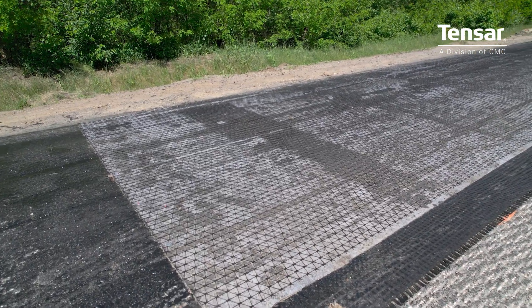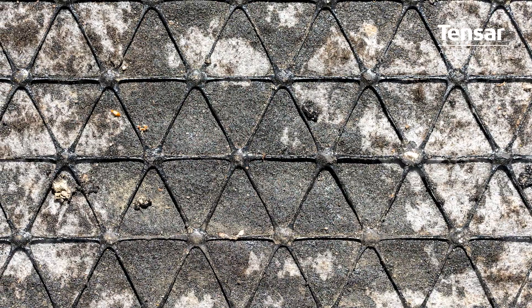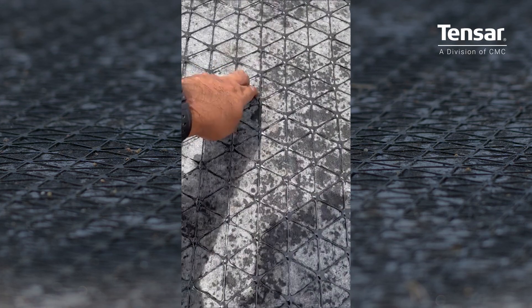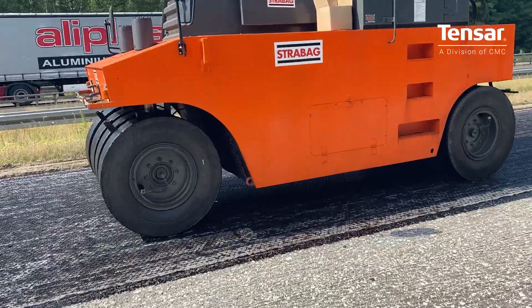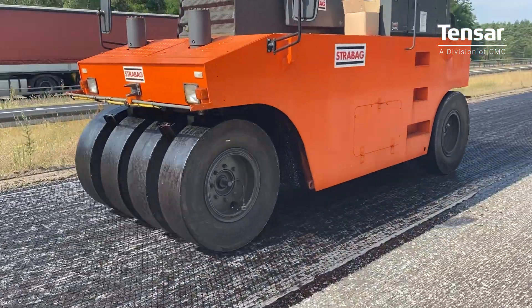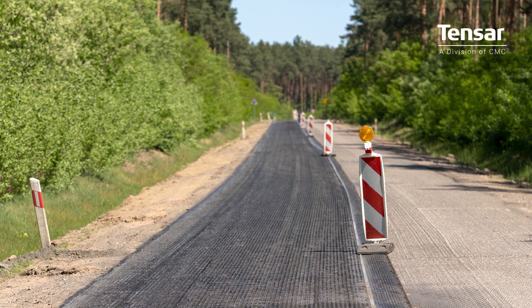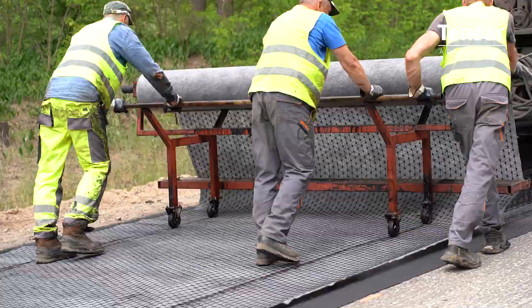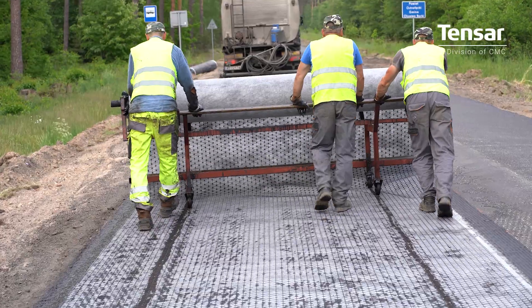TENSAR AX5 GN is a structural geocomposite consisting of a polypropylene monolithic paving grid with integral junctions bonded to a polypropylene non-woven paving fabric. The multi-axial grid controls strains in the overlay by an optimal interlock with the asphalt mix. The multi-axial grid structure provides maximum reinforcement and effective crack control in all directions, thereby creating the structural reinforcement function of the asphalt interlayer.